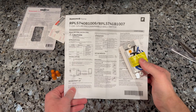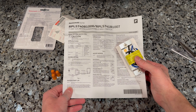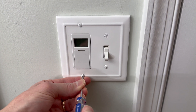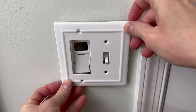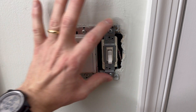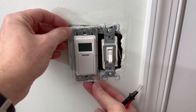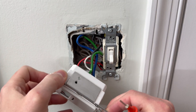Last, the load — the black line from the light — will be spliced into the blue wire that goes to the programmable switch. If any of this is something you're uncomfortable doing, do not attempt it yourself and hire an electrician. Once you've made sure the power is off at your breaker, just unscrew the cover plate and take it off.